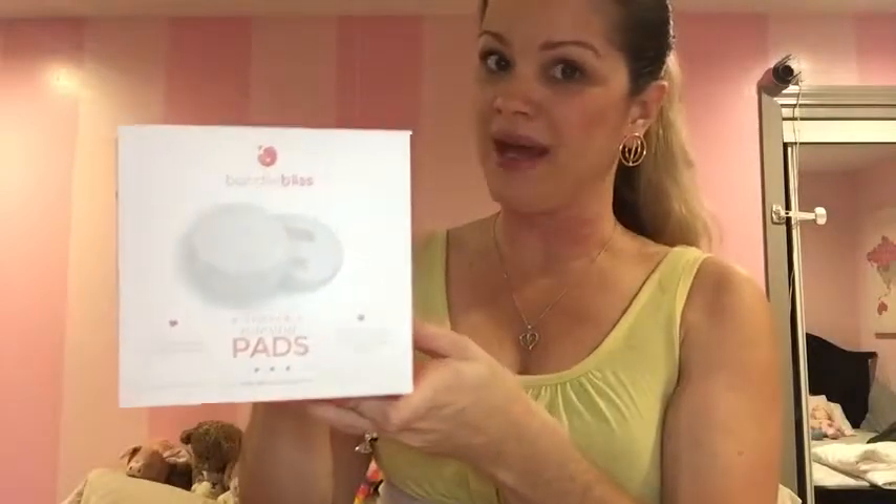Hey everyone, Lucy here. Welcome back. Thank you for watching. And yes, you are seeing me wearing a tank top today. The reason behind that is because I'm going to talk to you about nursing pads. I'm actually wearing a nursing bra right now and I do have the nursing pads on. We're talking about Bundle Bliss nursing pads.